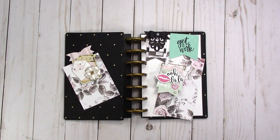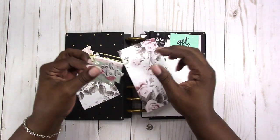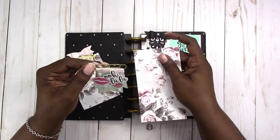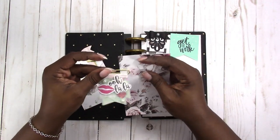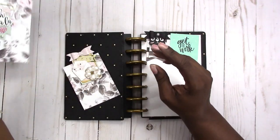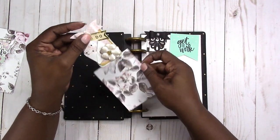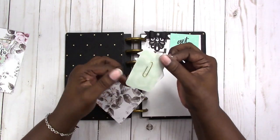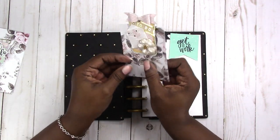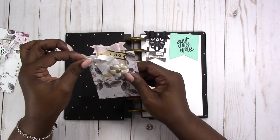Hi, this is Rochelle with ScrapCraftastic. In a recent video you may have seen these paperclip embellishment flags or banner flags that I made. I've taken this a little further because I wanted something with a different look. I'll link that video above and below. This is my original prototype — it slides right onto your page like this and it's got a hidden paperclip in the back. You don't see it.